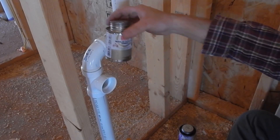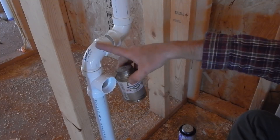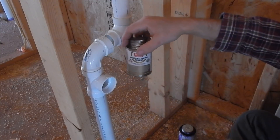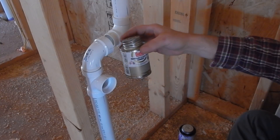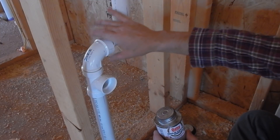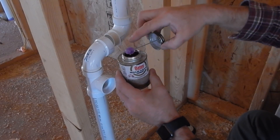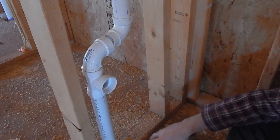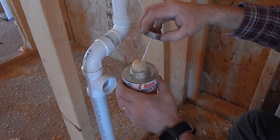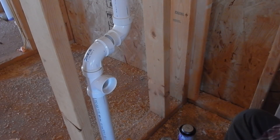The cement I'm using is regular PVC cement. These are PVC pipes — if you're using black pipes, those are ABS, and you have to make sure your cement is compatible with the type of pipe. You can buy a small can or a big can. For pipes less than two inches in diameter — this one is an inch and a half — I use the smaller can because it has a smaller applicator. For a three-inch drain line I'd use the bigger can, which has a much larger applicator and makes it easier to coat the surfaces correctly.